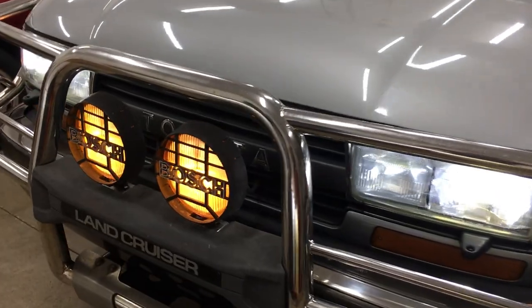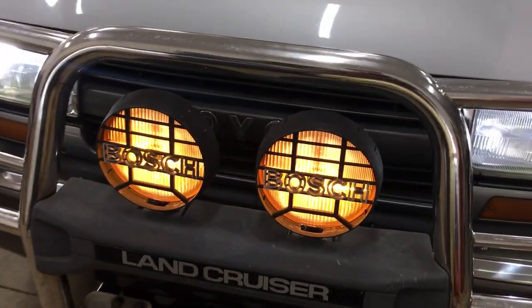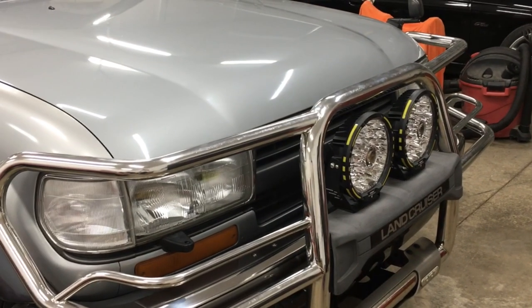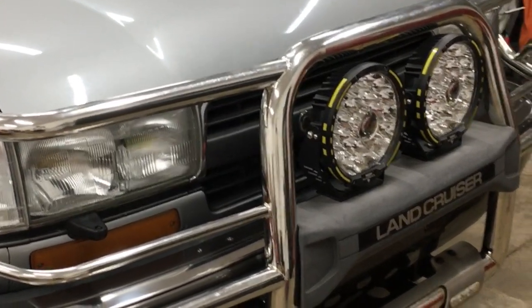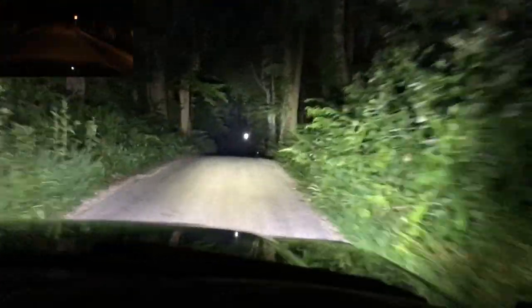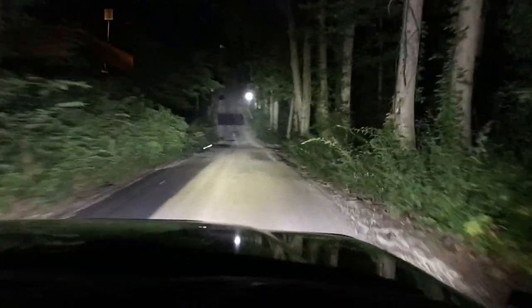Today I upgraded the original round halogen lights on my 80 series Land Cruiser to 360 Pro Series LED lights by Oxbeam. And the difference is night and day — literally.